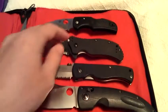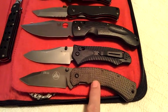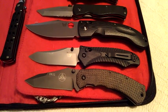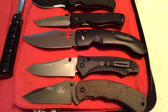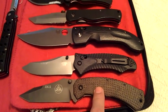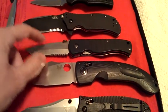There's a Spyderco Native. And this is my coveted Combative Edge SR-11. This knife right here, if we're to trade, would have to be something very special.